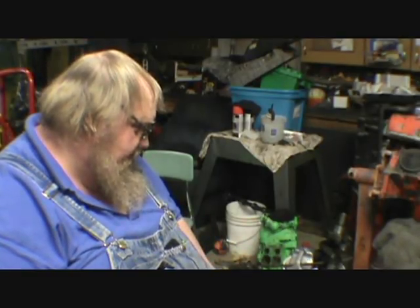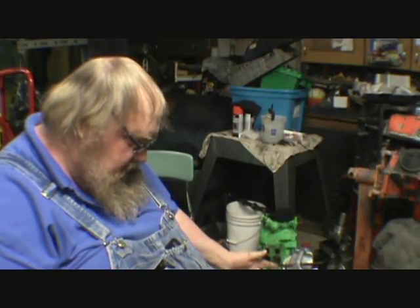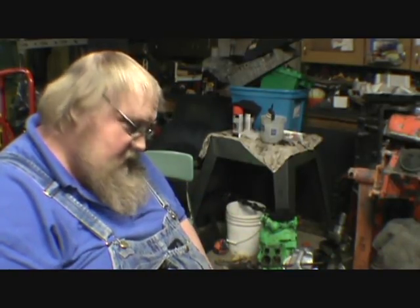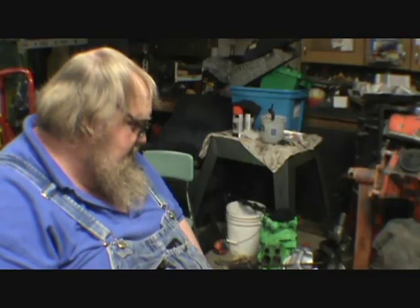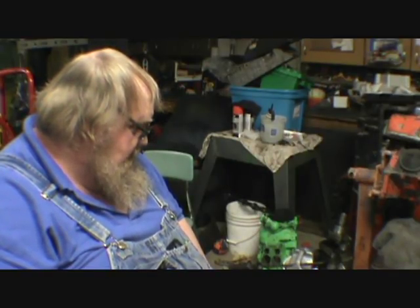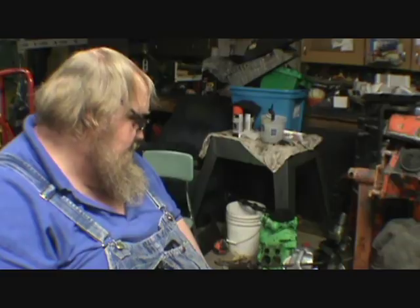I put that in there at about noon, so I've let it go six hours and it was probably done earlier - I just forgot about it. The amount of rust is going to dictate how long you leave it in there. This 307/327 crank could sit in there for another day or two - it ain't gonna hurt it. I'd like to get this clean tonight, throw it in the hot tank, wash it, and have it ready to go to the machine shop to see if it'll polish and stay standard.